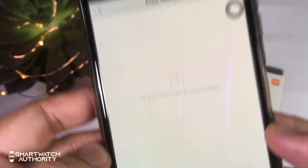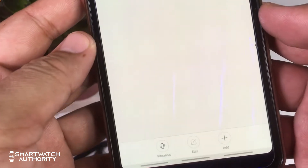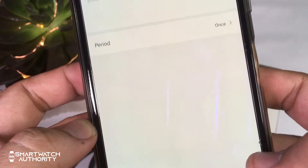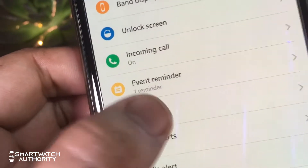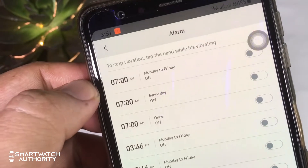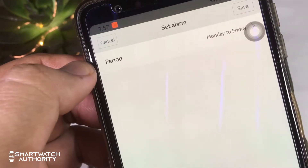The event reminder serves as a reminder app, so you can add a reminder and set the time and date for it. For the alarm, you can set different alarms, customize the days to repeat them, and add as many alarms as you want.